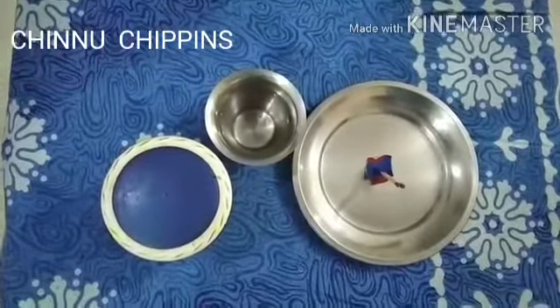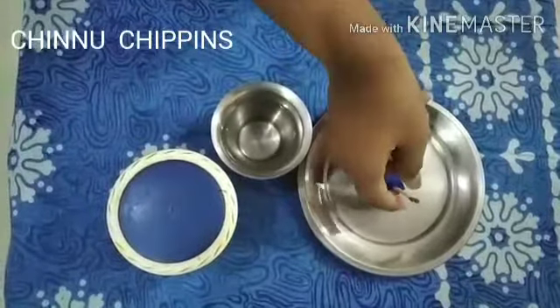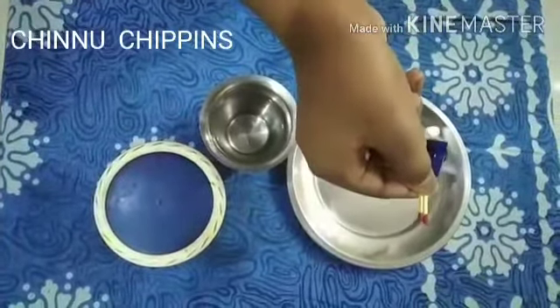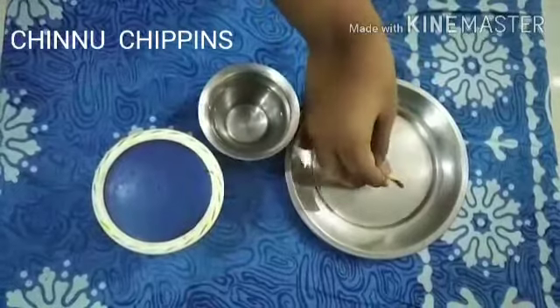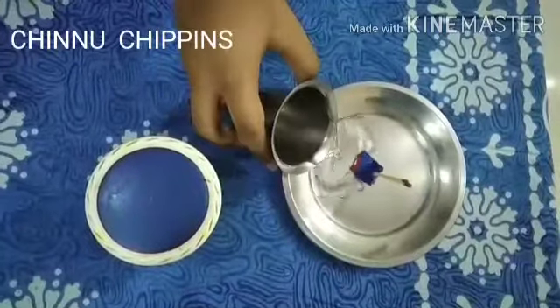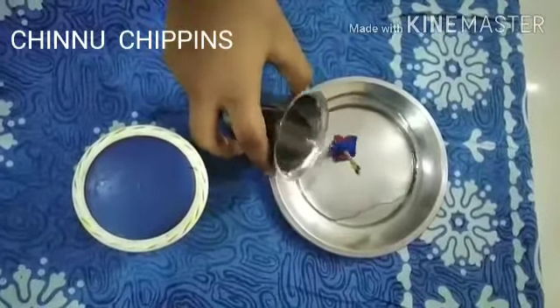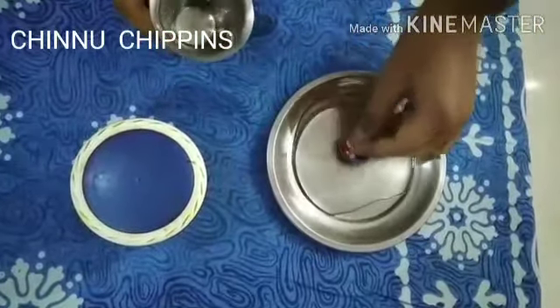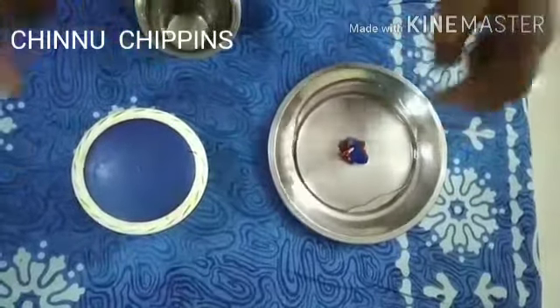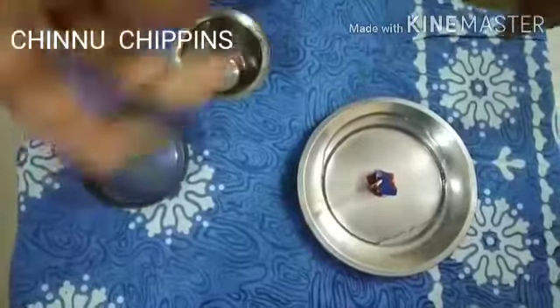Our first experiment is the candle experiment. You want a coin — stick two matchsticks to the coin and keep it in the middle of the saucer. Pour water on the saucer and add turmeric or any color you like.